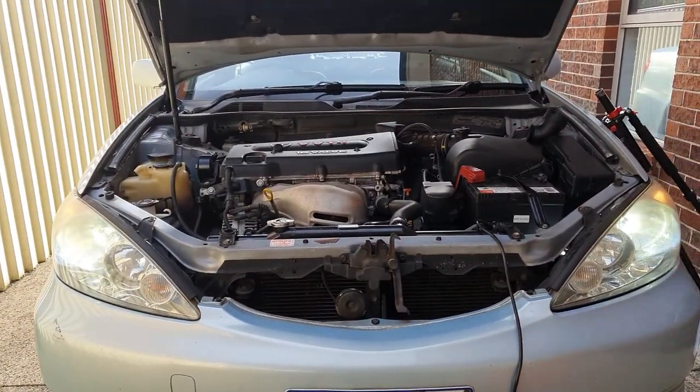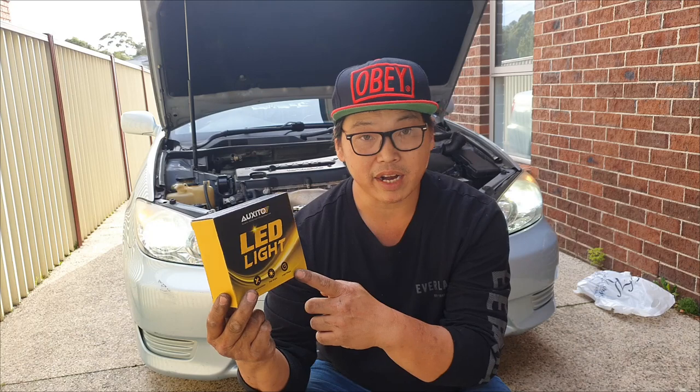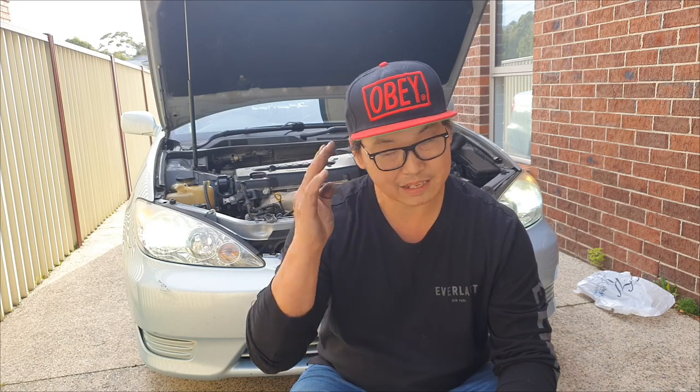There you have it — how to install H4 LED bulbs in your 2005 Toyota Camry. Remember this applies to any Toyota Camry from 2002 to 2006. Simple installation, super bright, and long lifespan. I've done reviews on Auxedo before — they really do have some decent products and are very affordable, I definitely recommend them. In the next video I'll show you how to replace the high beams so you can have completely matching headlights. If you found this video helpful, don't forget to like, share, comment, subscribe, and I'll see you in the next one.